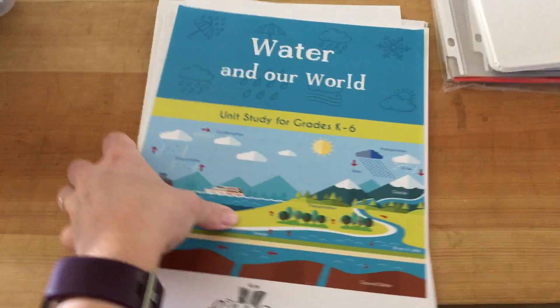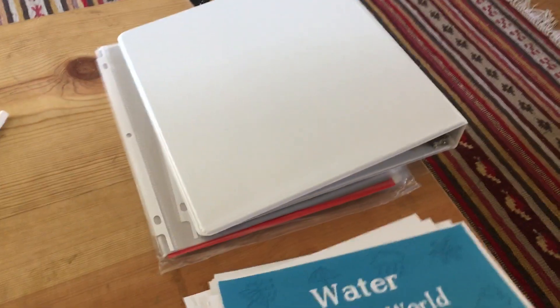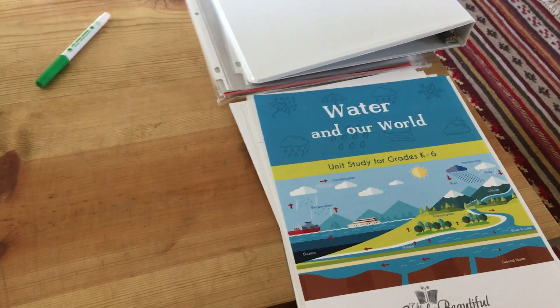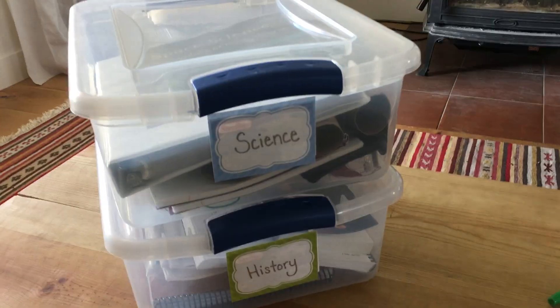There's going to be some pages you want to make copies of for each student. So it does come like this when you order your science, and it really just takes maybe an hour to put together. And then it's just open and go after that.